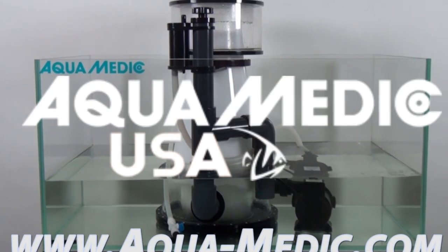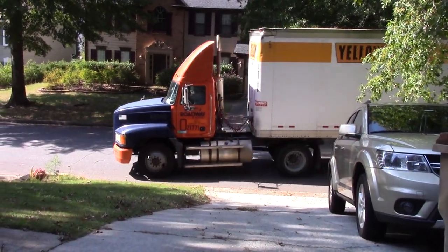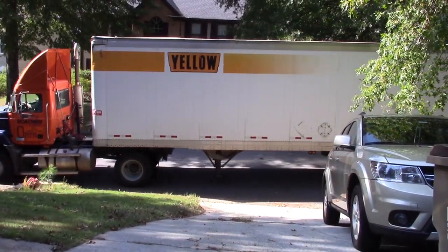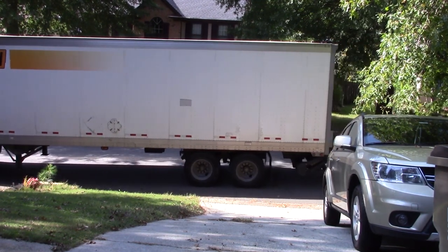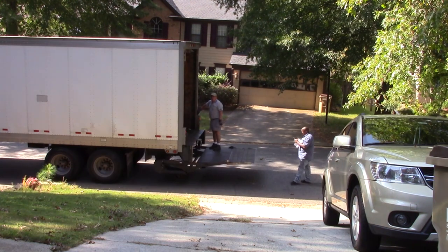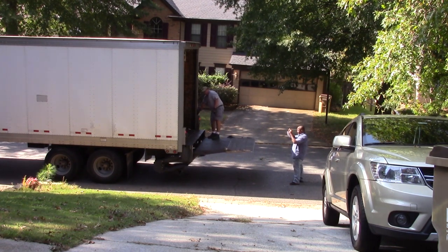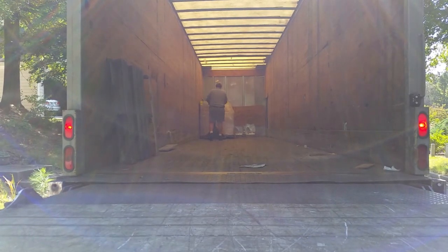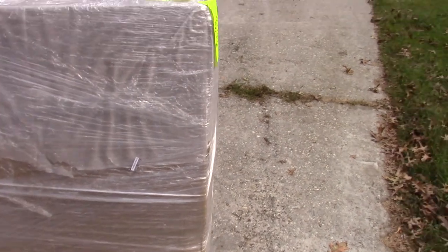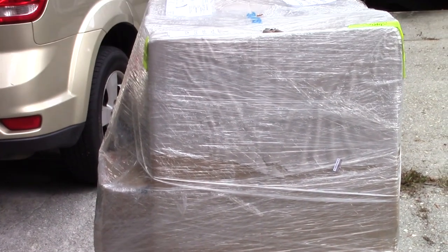The ultimate tank build in collaboration with Aquamedic. My Aquamedic build has finally started. As you can see, this pallet was way too big to fit up my steep driveway, so it looks like I'll be taking everything up one by one. Let's go see what's inside these boxes.